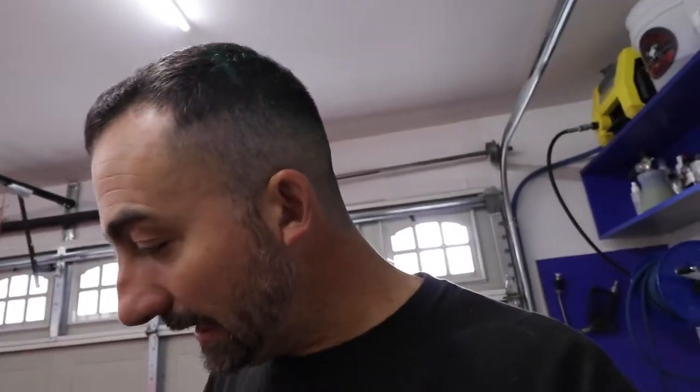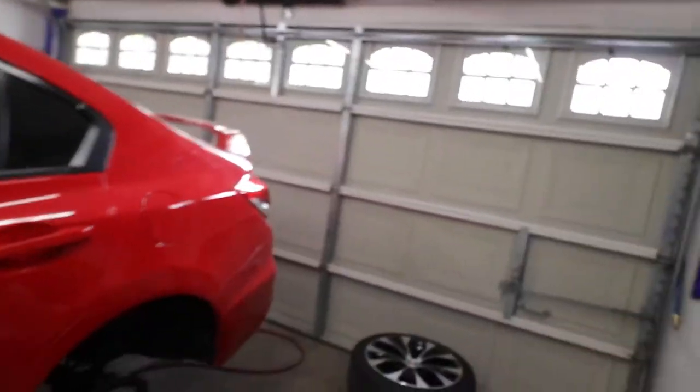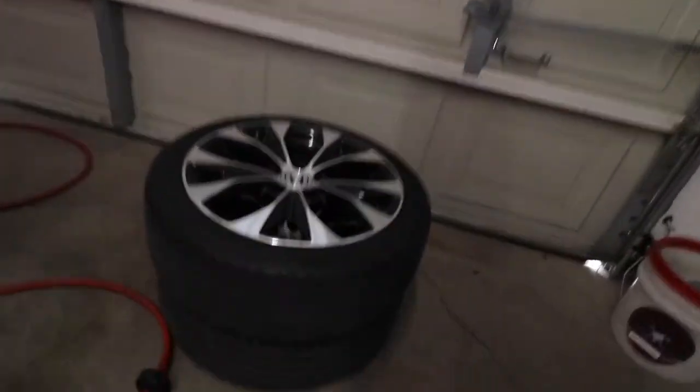We're going to hop in the Civic and get the pads bedded in so this thing is 100% ready to go. This little bad boy needs some tires — been doing too many burnouts on this thing — and needs an alignment too. But this thing is almost fully maintenance'd up, this thing is looking hot. Let's do a couple time lapses, get these brakes wrapped up, get the garage cleaned up, and head over to Shifted in the afternoon.